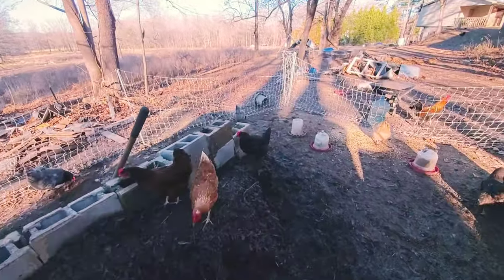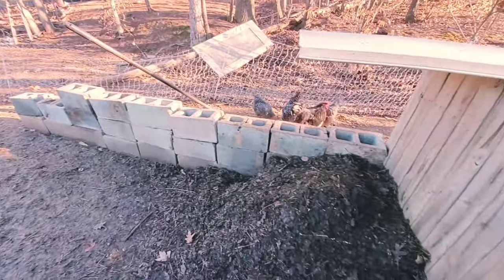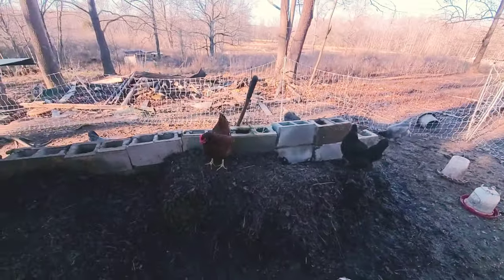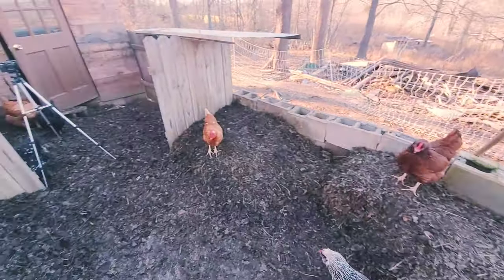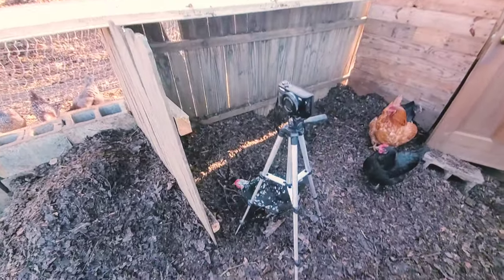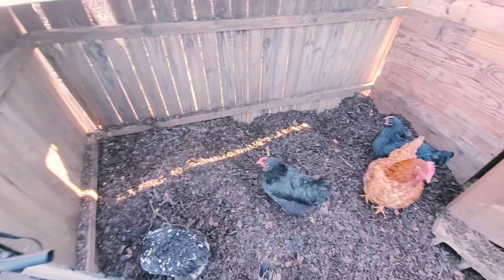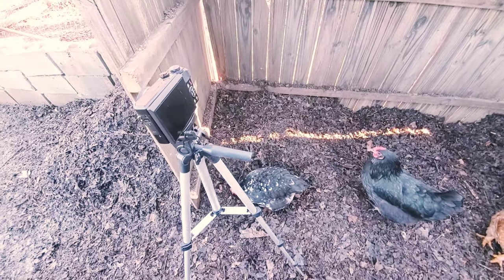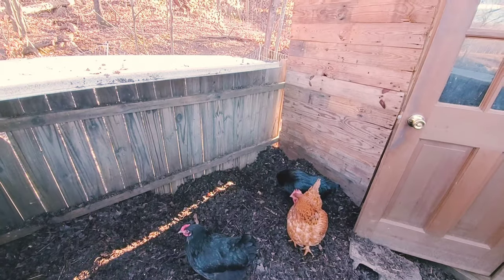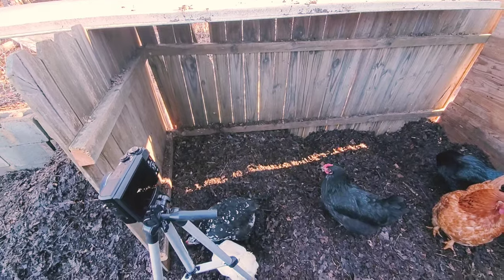Three cinder blocks high, so we have room to go ahead and push this compost down a little bit more. It's looking good. We need to come in here and redistribute what's in here because they've been having a good time digging holes and eating. We're going to throw a little bit more grain in here too — just mix some more grain in there and get it starting to get wet and sprout. Let's get to it.